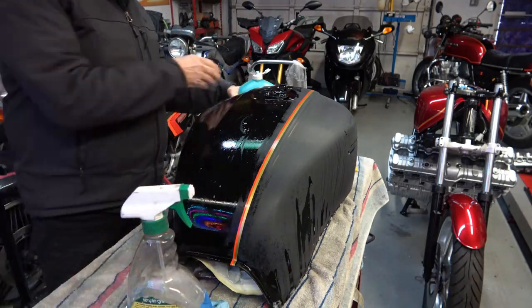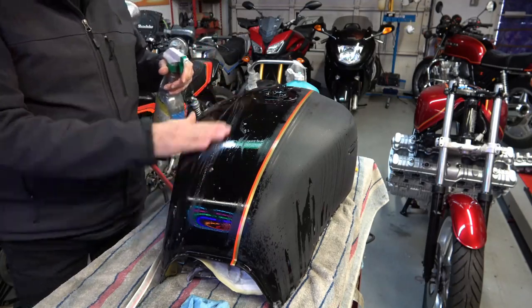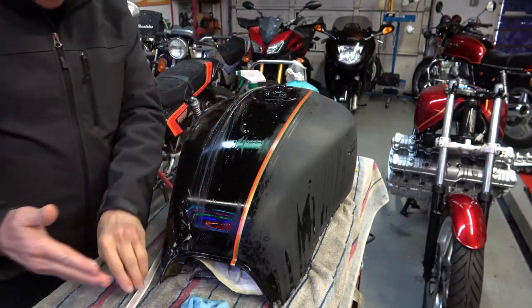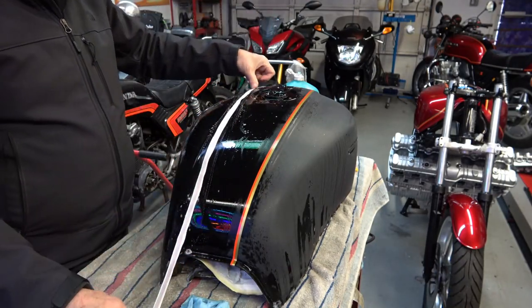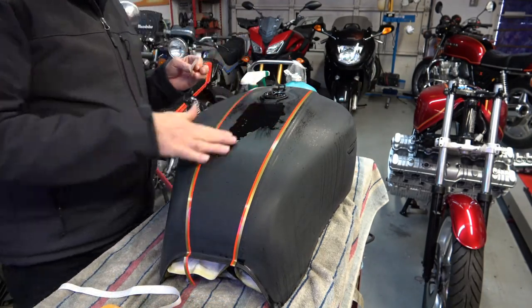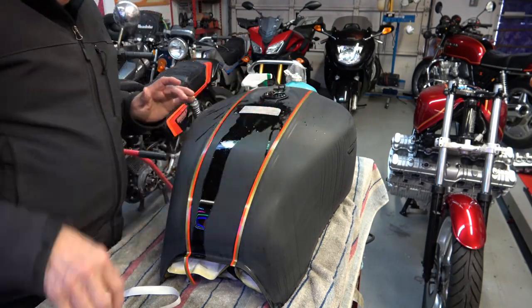Once that's done, you start on the other side. Again, use Dawn — get it nice and soapy and wet as mentioned before. I'm going to skip forward here with the rest of the stripes, and now I'm applying the decal at the top of the tank.